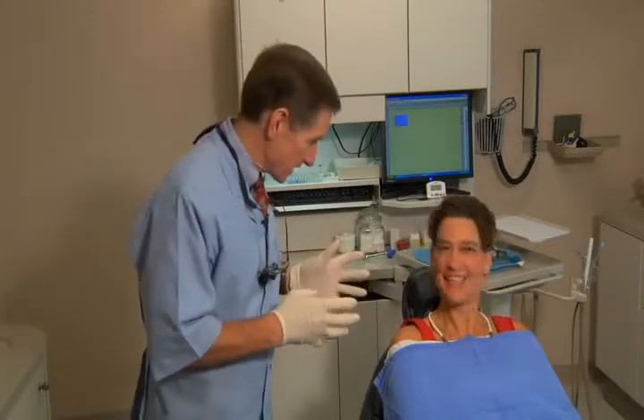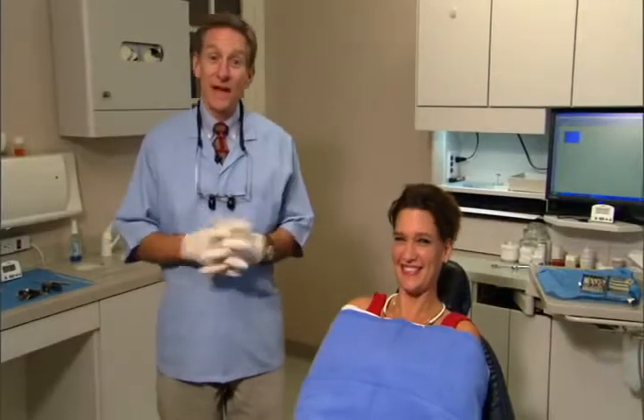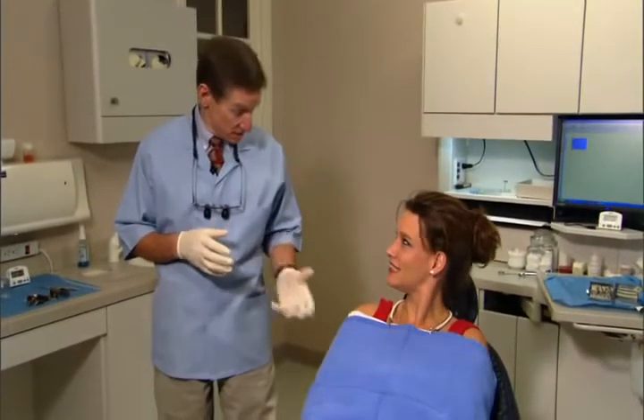Our patient today is Denise Radcliffe. Denise is recently married — last Friday — so she hasn't gotten a lot of sleep, but she's our treatment coordinator and has volunteered to be in this video. Let's go through the eight steps.